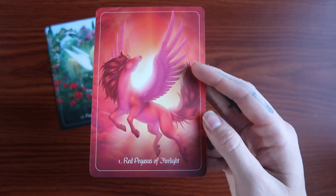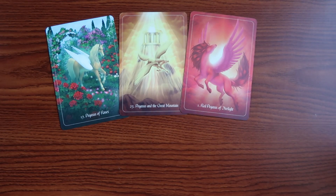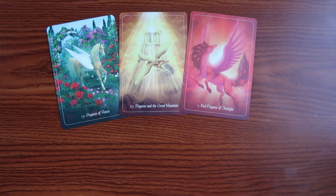Next we have the Red Pegasus of Firelight, reaffirming that we do have manifestation within us. While the Great Mountain is more closely related to our crown chakra — those higher levels reaching out and communicating to the universe — the Red Pegasus is associated with our root chakra and being grounded within this world. You are connecting to your full body, recognizing just how fully human and fully divine you are. Taking in all of this energy, you are achieving a certain balance that is simply divine.